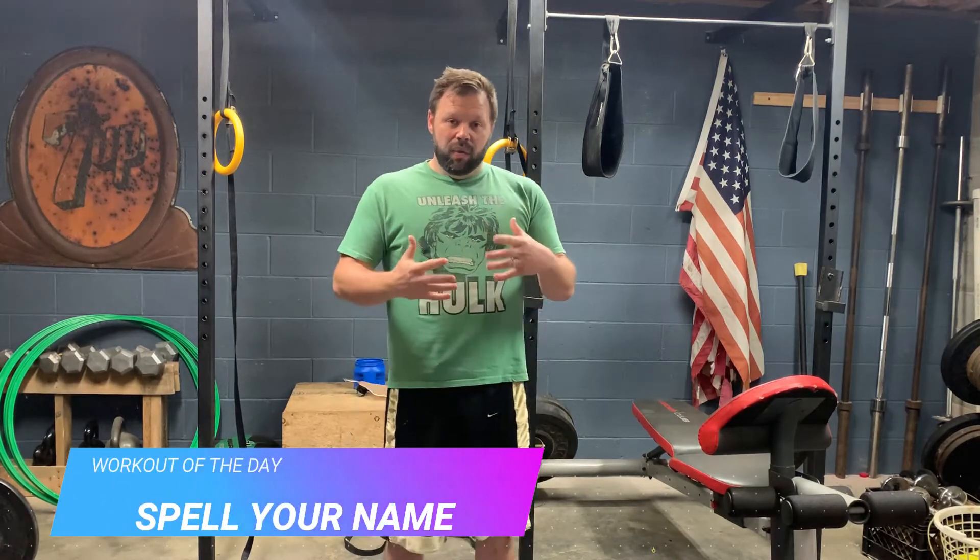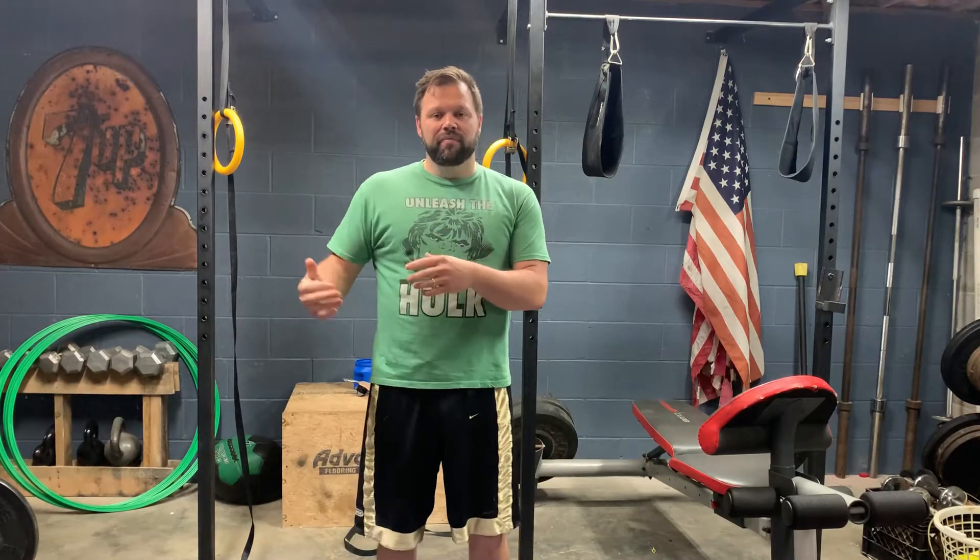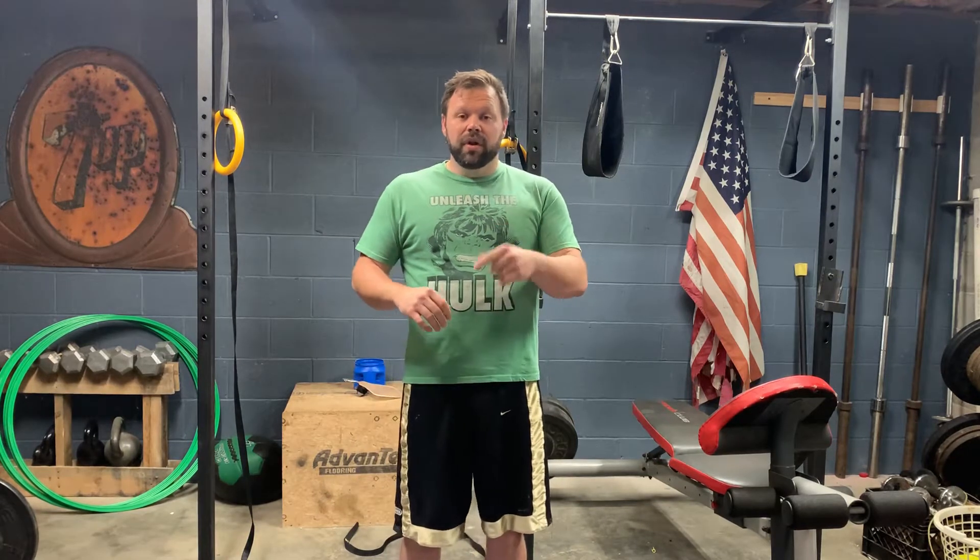First off, the workout of the day is Spell Your Name Fitness. The way this is played, you take your name and spell it out — each letter has a different type of movement. I'm going to attach a document in the description below. There are two different versions: one that's more younger-kid friendly and one for older kids or even adults.